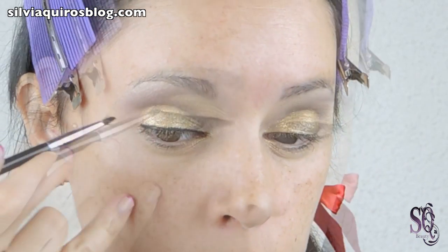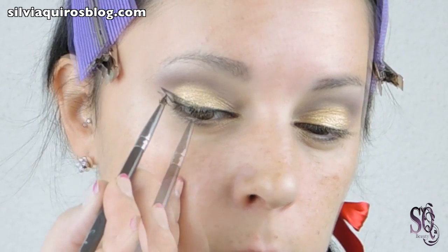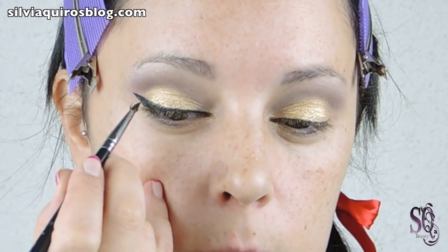I am going to take it from the bottom lash line all the way up to the upper lash line and connect the outer wing into the rest of the eyeliner.